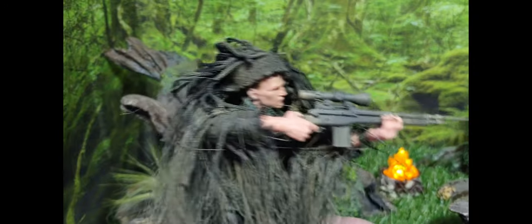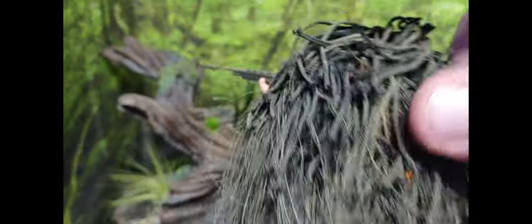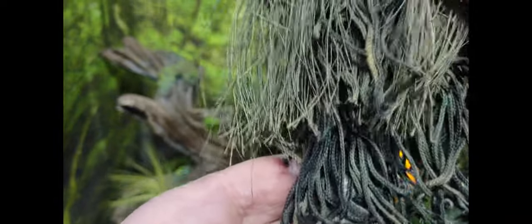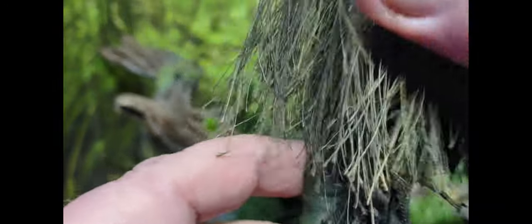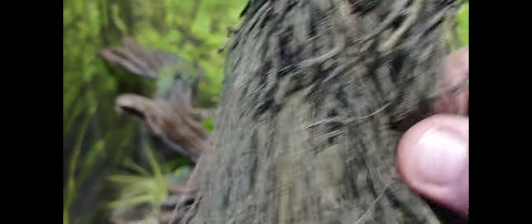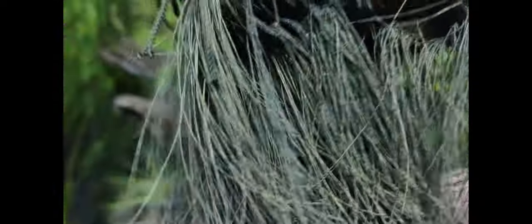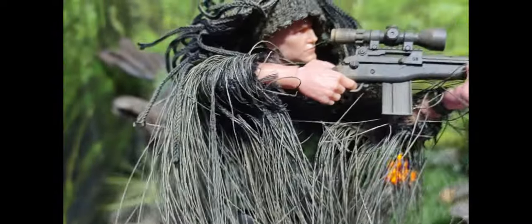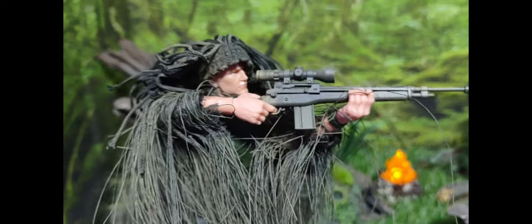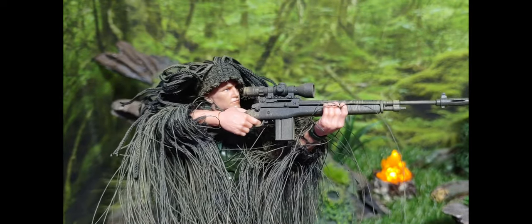Mark and team have created a really nice ghillie suit. It has a couple of different materials — some nylon cord for the top and bottom, and then something that almost feels like hair material, like from a wig. That combination makes the ghillie suit hang really nicely on these figures. Action Force will be coming out with their own version, and Mark also said there'll be more ghillie suits from Gridiron — I wouldn't be surprised to see different colors, probably for Cobra and a couple more for Joe.